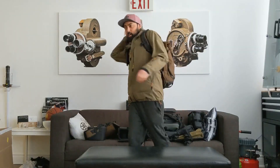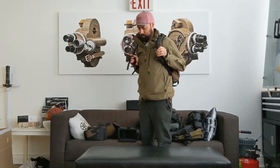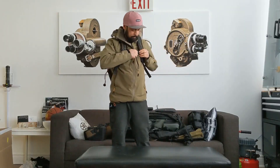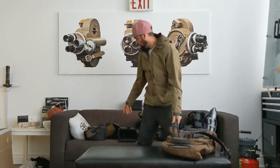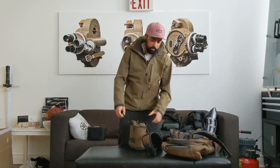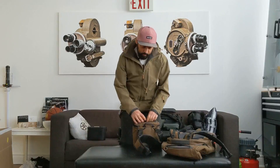Great bag, great size — love the colors. You just clip it on and you're good. It's a really cool bag. It comes with a strap that can turn into a waist strap on the bag, which is pretty good too.